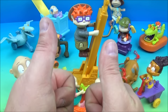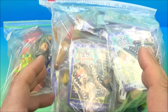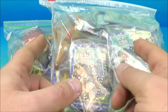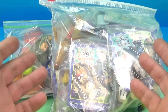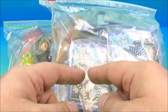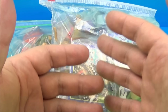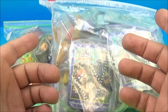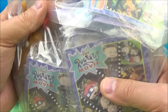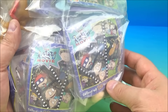Thanks for watching everybody, take care, we'll see you next time. And if you stuck around this long, there's something really cool — it's a complete Rugrats movie set just for one of my lucky subscribers. To win, just leave a comment down below and tell me who your favorite Rugrat is. I will pick a winner in a week or two and ship off a complete Burger King Rugrats the Movie set to one lucky subscriber.